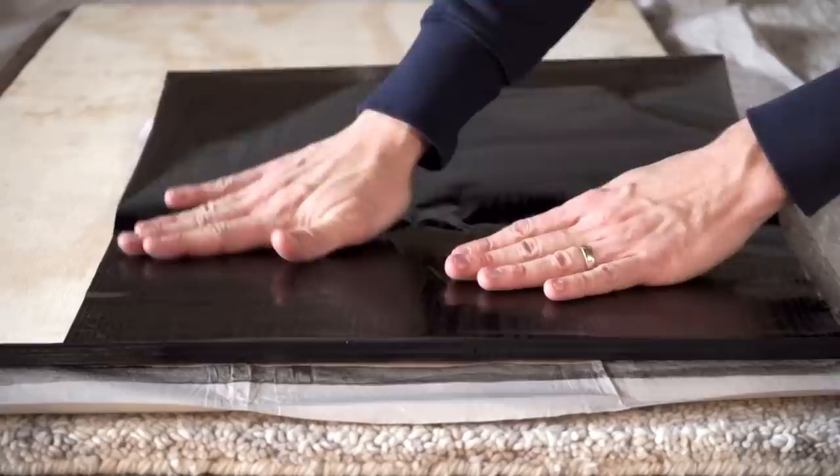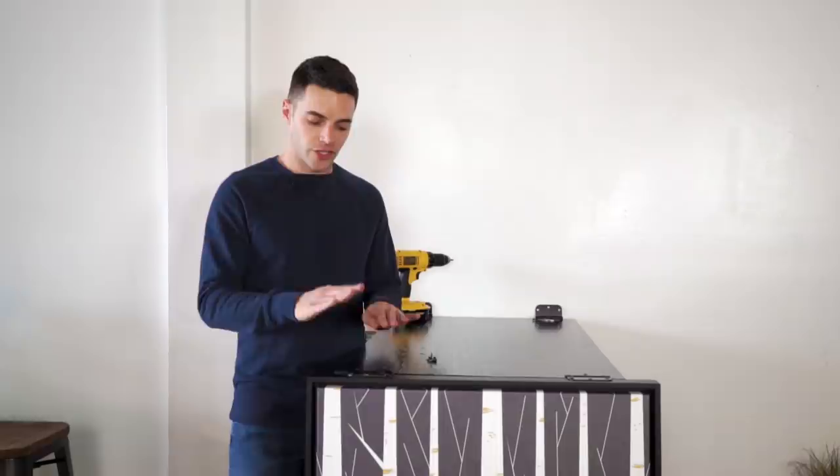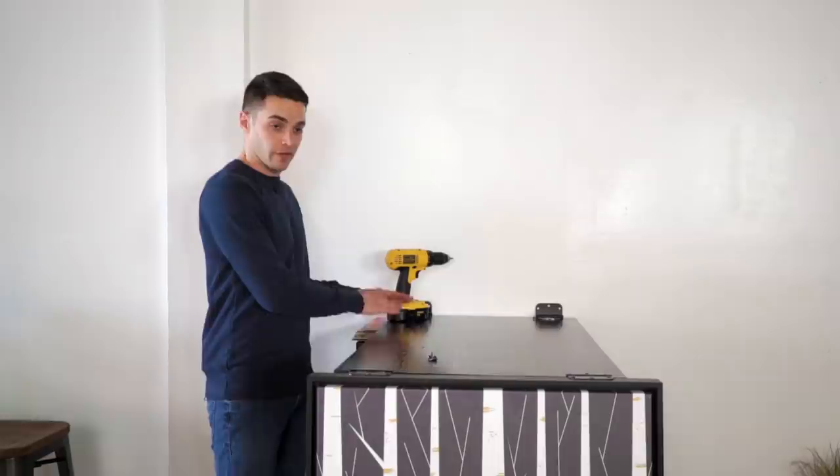The next step is to attach your four hinges to your piece of wood. Then attach your hinges to your print itself — that way you'll know the height that you need on the wall. I added a little bit of support for this part. Eventually you'll take them out, but this way you can screw into here and then screw into there.